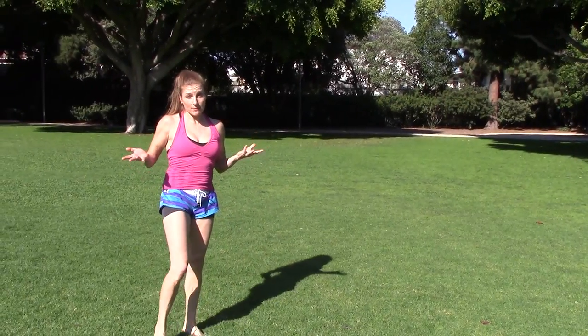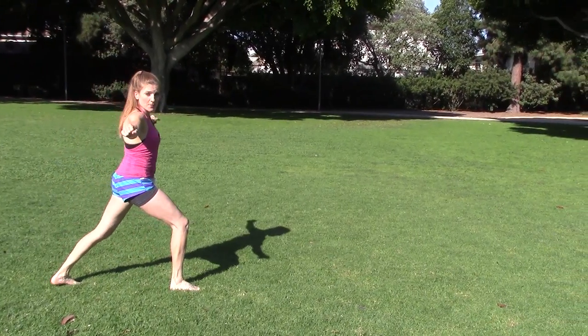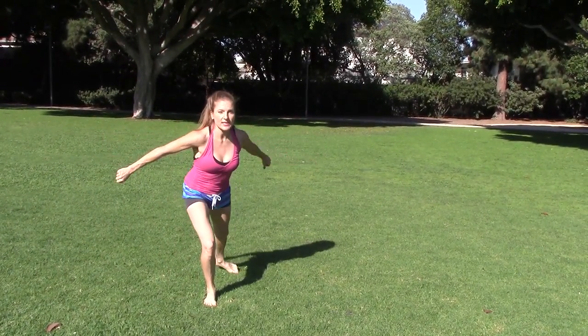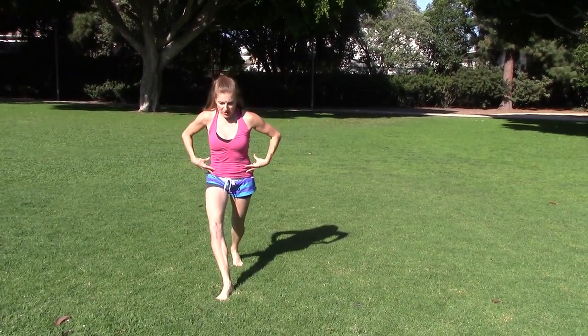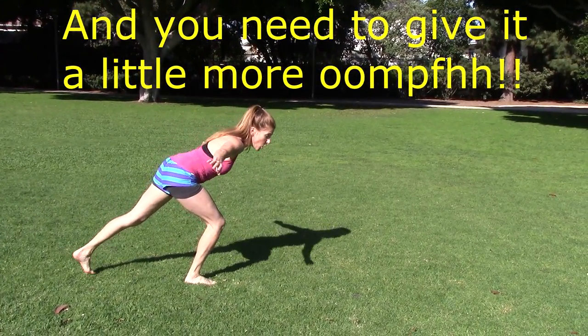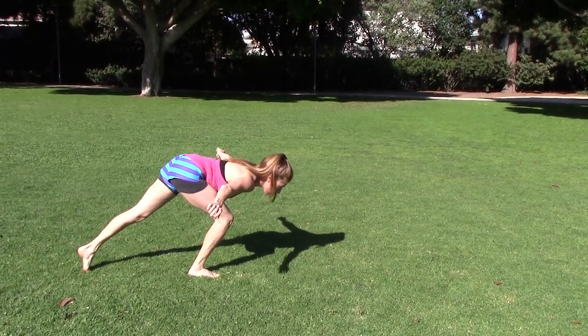And that's going to prepare you for the aerial. The aerial is pretty much the same thing, except in your takeoff, your arms are out to the side more versus being back so much. But the core is still in — you're nice and square and tight, and your chest is actually going to drop a little bit lower for the aerial.